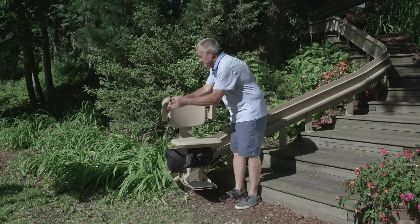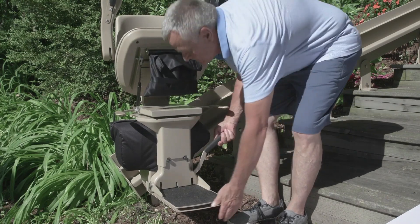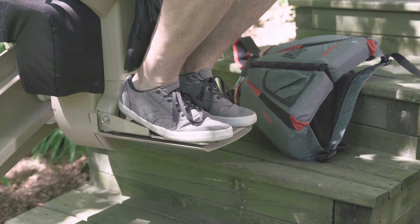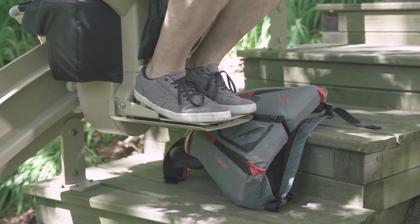Gain extra space by folding the arms, seat, and footrest when the stairlift is not in use. If the Bruno Elite encounters an obstruction on the stairs, the safety sensors will gently stop the stairlift.